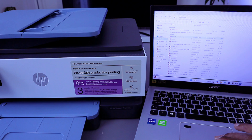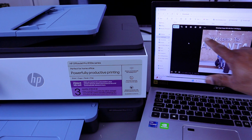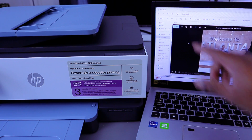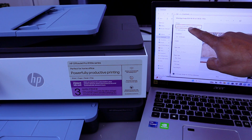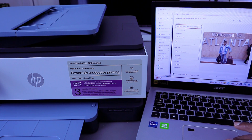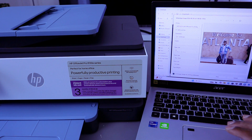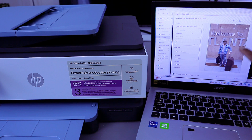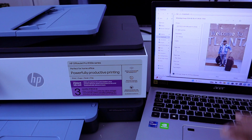Select the photo you want to print and double-click to open it. Select the printer icon at the top. Once selected, scroll down and make sure you choose the correct printer — HP OfficeJet Pro 8130. Then set the orientation to portrait or landscape, and select how many copies you need.